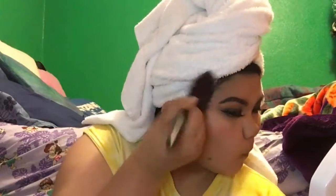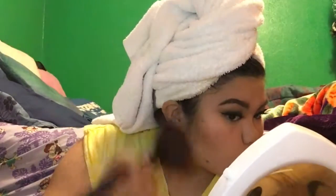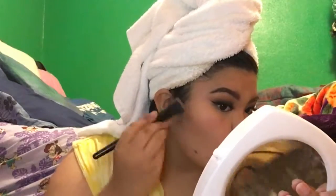Taking a big fan brush and my Anastasia Beverly Hills Contour Kit in Light to Medium, I take the middle color — I believe it's Fawn — and contour my cheekbones. I focus it toward my ear because I have a rounder face, and I feel like that's where I get the best contour when I focus toward my hairline and blend it downwards.